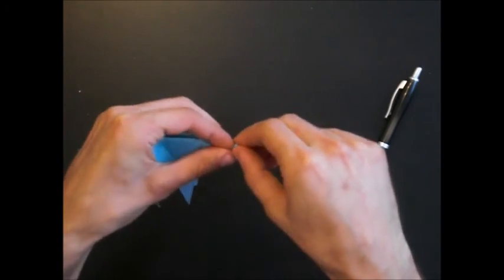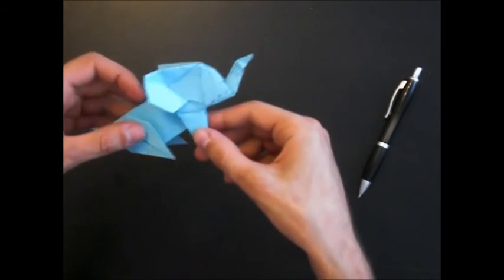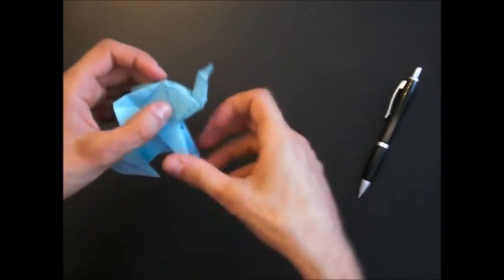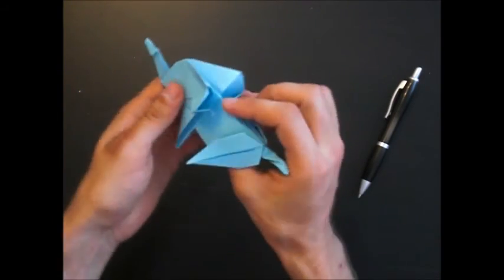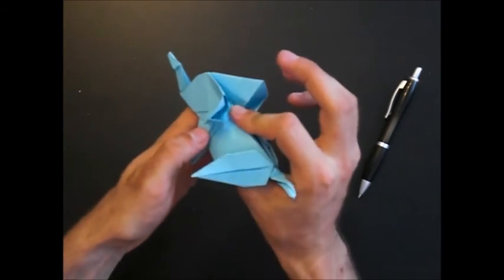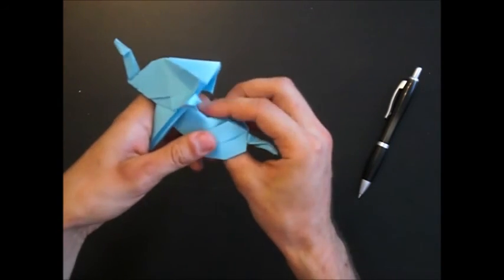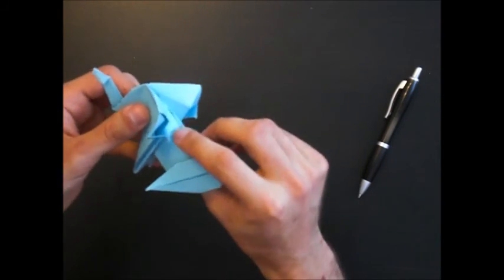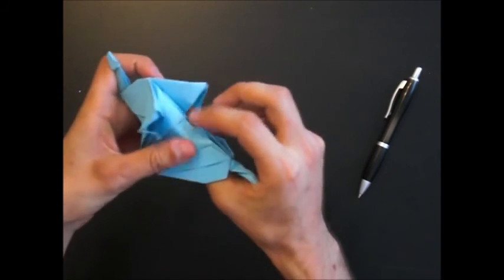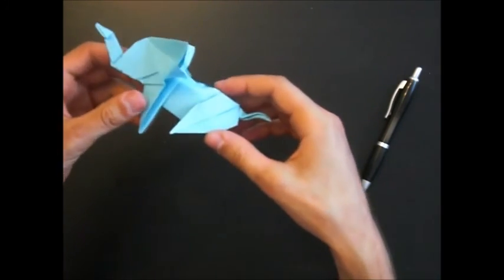Like this. Now we can shape the trunk and make it 3D. And that is it.